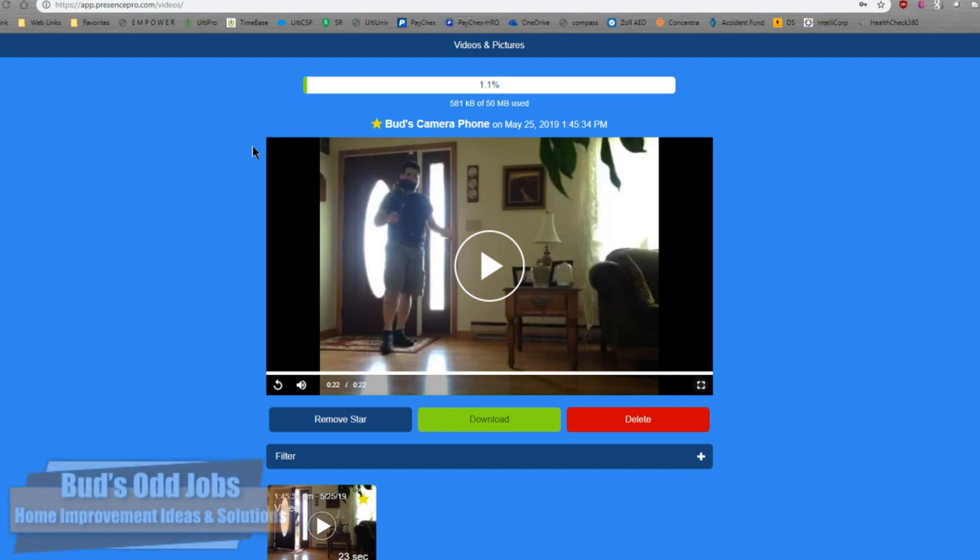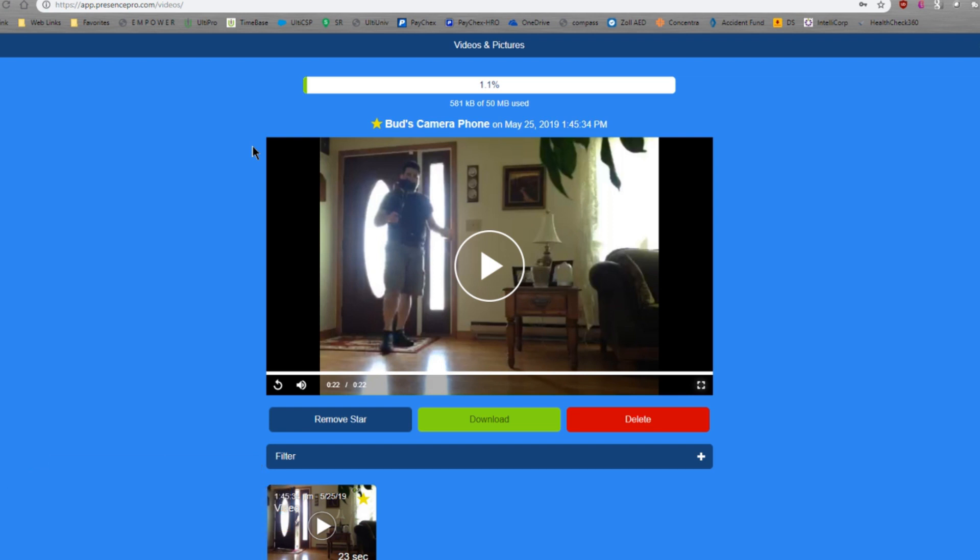So to wrap this up, I just wanted to thank you for watching today. If this was something you found useful, maybe you can check out the links below. I'll leave links on how to access the app and the web link as well, so you can check this out — maybe something you'll find useful as an inexpensive alternative to purchasing other security cameras.